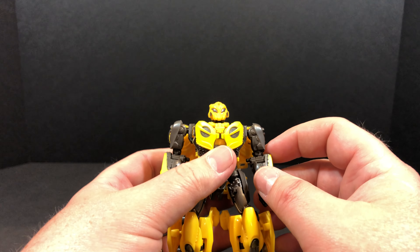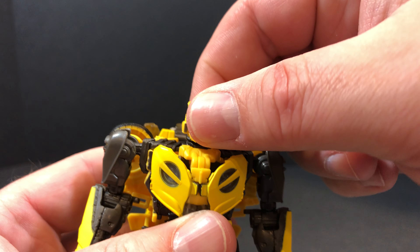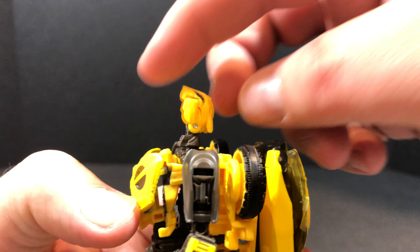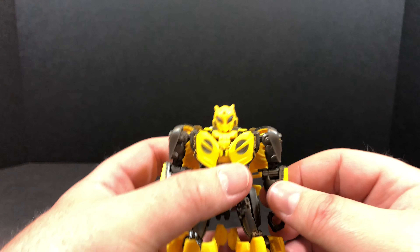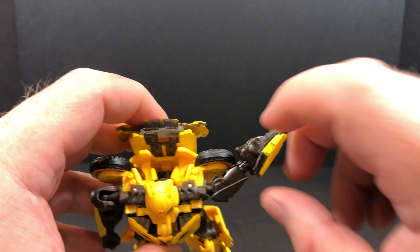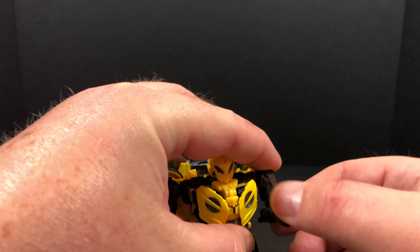So let's go ahead and talk about articulation on this guy. The head is on a ball joint — you get a little bit of side to side, a little bit of down. If you utilize the transformation hinge, you get a little bit of up without it, and with it you get a whole lot of up. Good articulation in the head. In the arms you're on a ball joint — your shoulders can come out that far. You can do a full 360; you just need to make sure to clear the wheel. For the elbows you get just over 90 degrees on the bend, and you can go a full 360 on that bicep rotation.